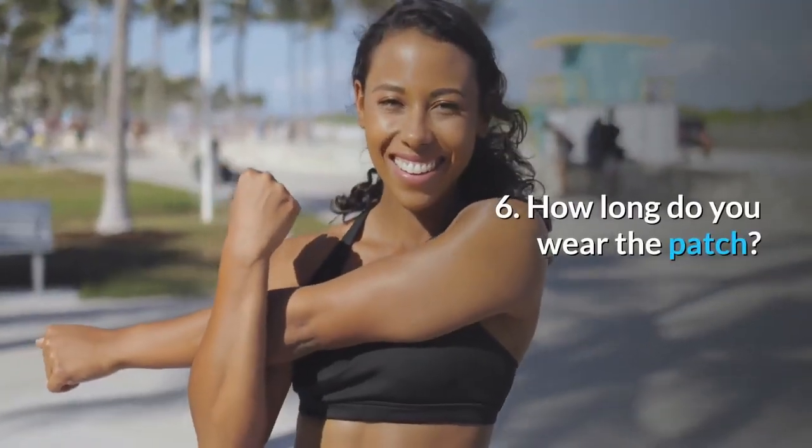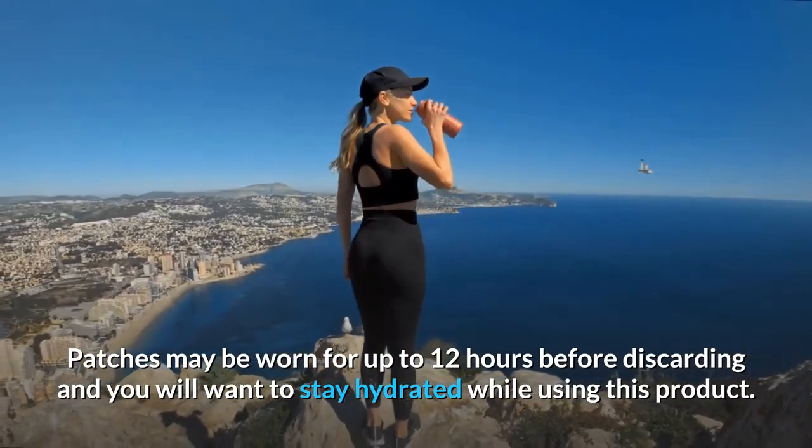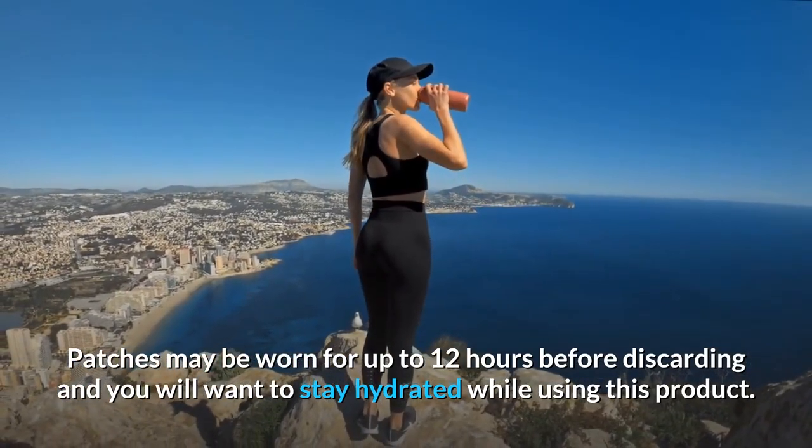Question 6: How long do you wear the patch? Patches may be worn for up to 12 hours before discarding, and you will want to stay hydrated while using this product.